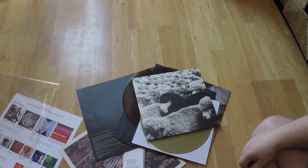Arctic Monkeys 'Whatever People Say I Am, That's What I'm Not' on vinyl — I'm really, really excited to have a listen to that. And this free 10-inch, I'm kind of interested to have a blast of this as well. Limited edition — number 282. If it's crap, might be worth selling to somebody — you never know. Thanks for watching!